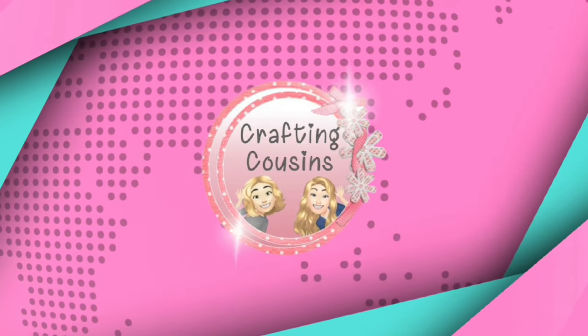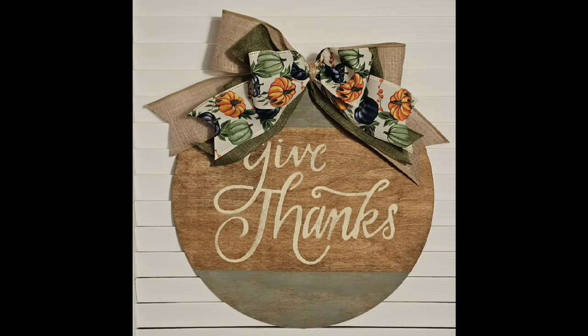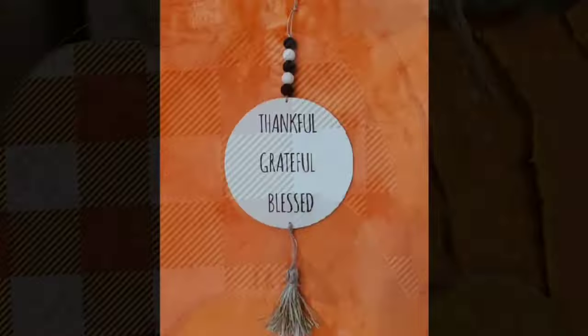Hey y'all, it's Kay with Crafting Cousins. Trish and I are so excited you decided to stop by our channel today. If you're new here, welcome. And if you're returning, we thank you so much. We have three Thanksgiving themed crafts for you today.